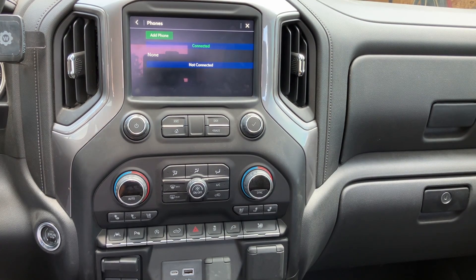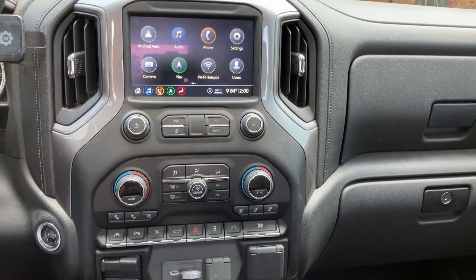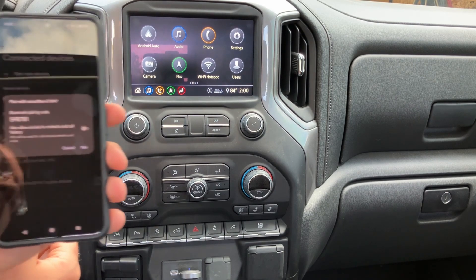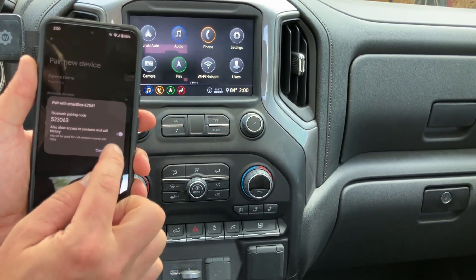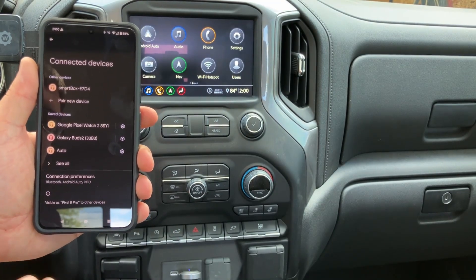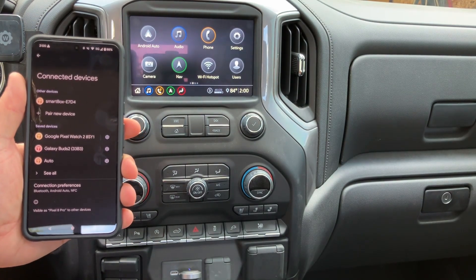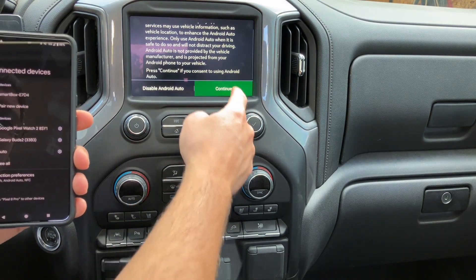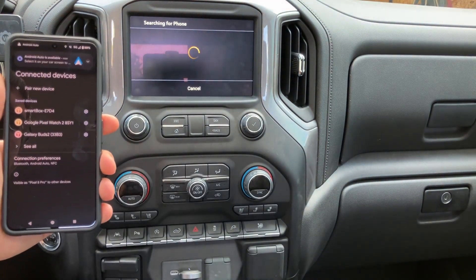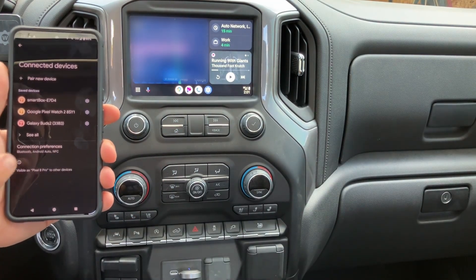After that, you can go ahead and plug in your Android Auto device and let it boot up — it takes about 15 seconds. Then pair a new device on your phone. Don't connect to the truck Bluetooth, and once it connects, it should pop up Android Auto on your screen. You have to accept, and then on your phone it should come up and ask you to pair with the truck.